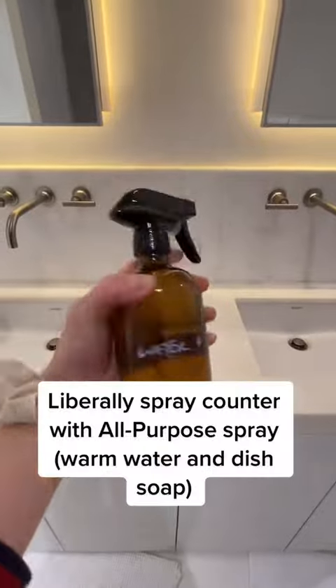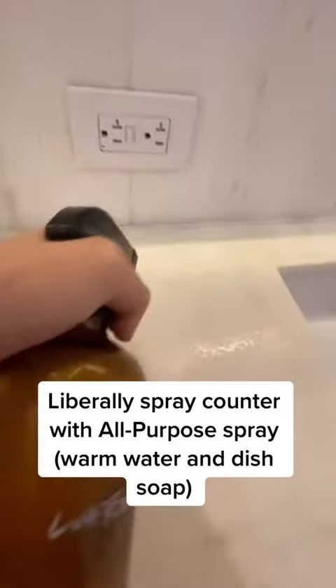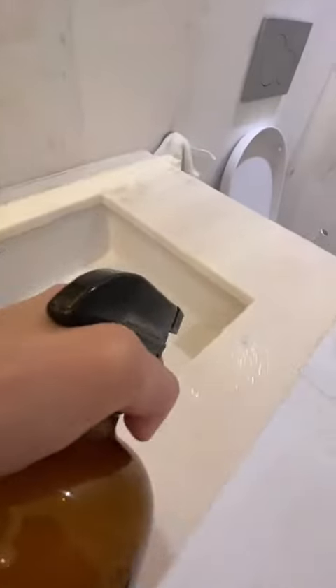I go in with an all-purpose spray, which is warm water and dish soap. I spray the surfaces down and let it sit while I clean other things in the bathroom.